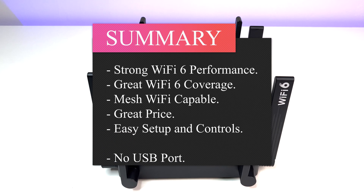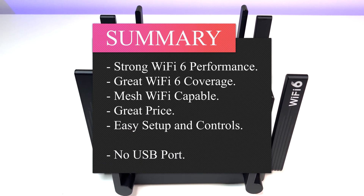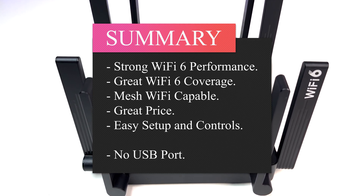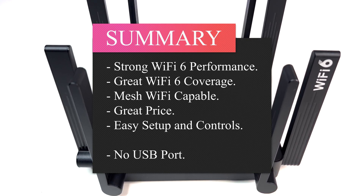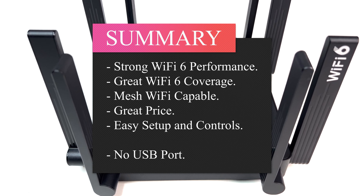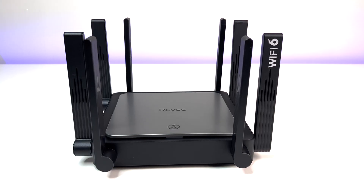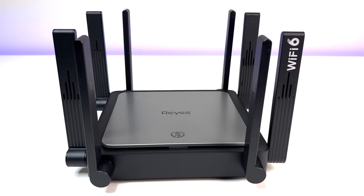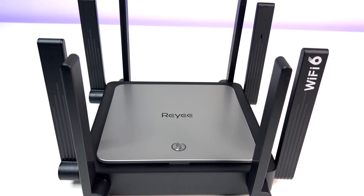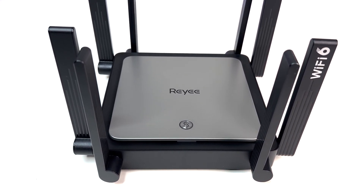Overall, the Rii RG-E5 AX3200 Wi-Fi 6 router performed extremely well in this review. Performance and Wi-Fi range were excellent at a price of $100. It supports mesh networking with other Rii Wi-Fi 6 routers and range extenders, comes with a 2-year warranty, and produced one of the best Wi-Fi coverage and bandwidth speeds for its price point without breaking the bank. If you're in the market for a new Wi-Fi 6 router, we highly recommend checking out the Rii AX3200.